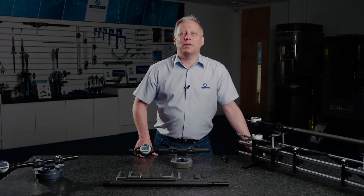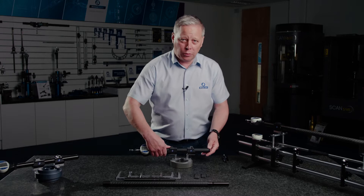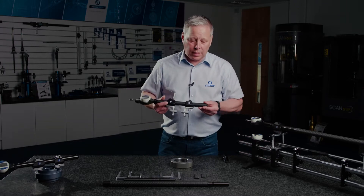Hello and welcome to another product update video from Bowers. Today I want to talk to you about the Bowers universal gauge.